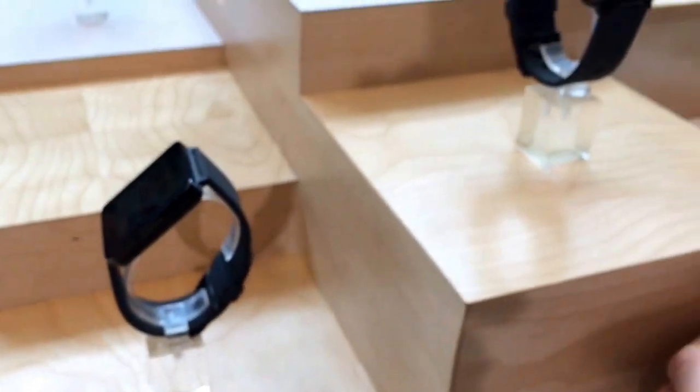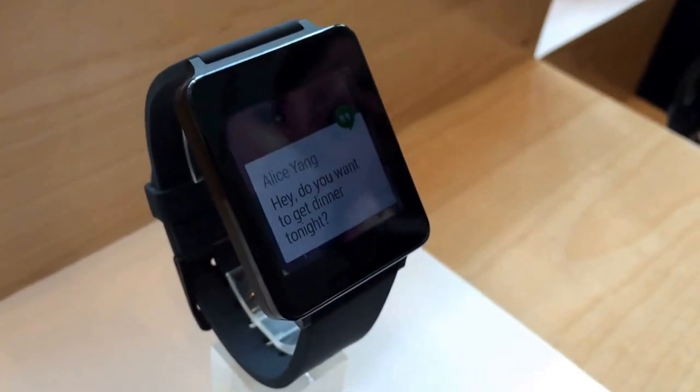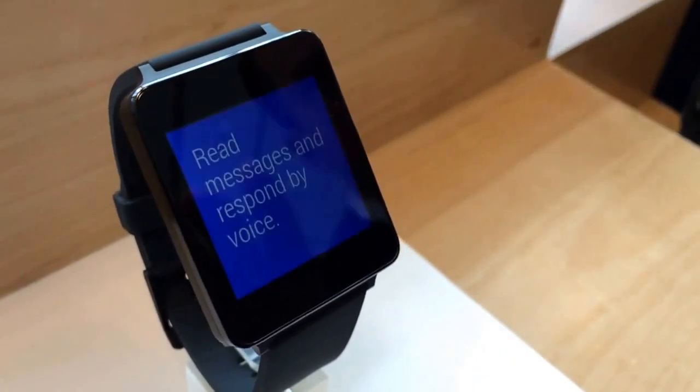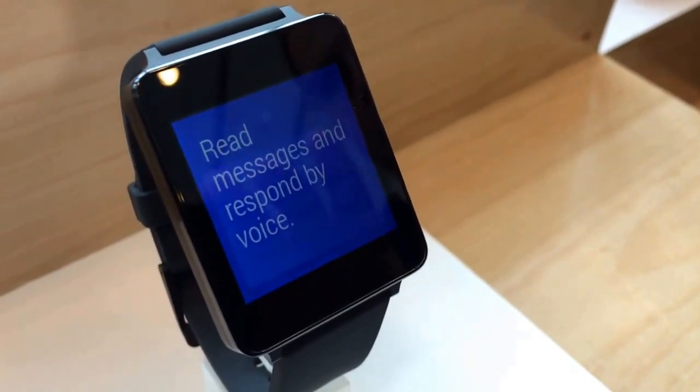There are a number of units here on the show floor showing off in demo mode. Now, these, much like the Samsung Gear Live 360, are showing a set loop right now. Notifications and stacks show what it will feel like as far as the interface goes.